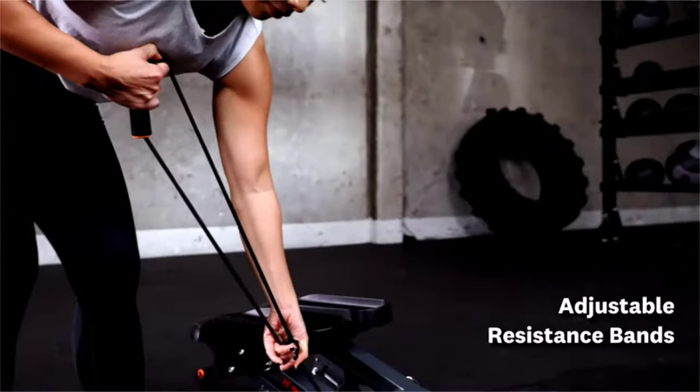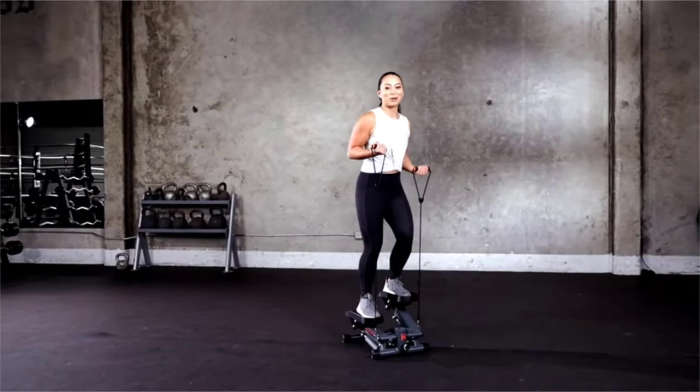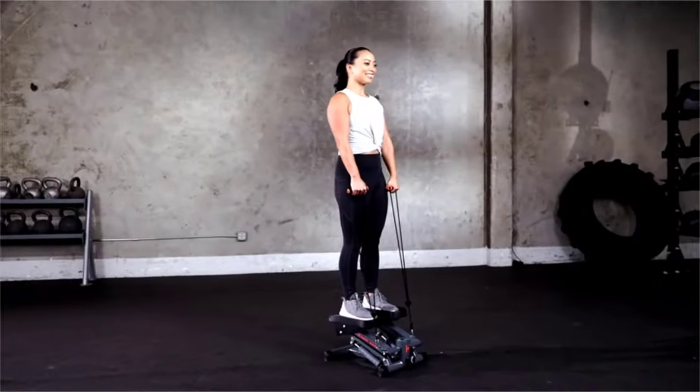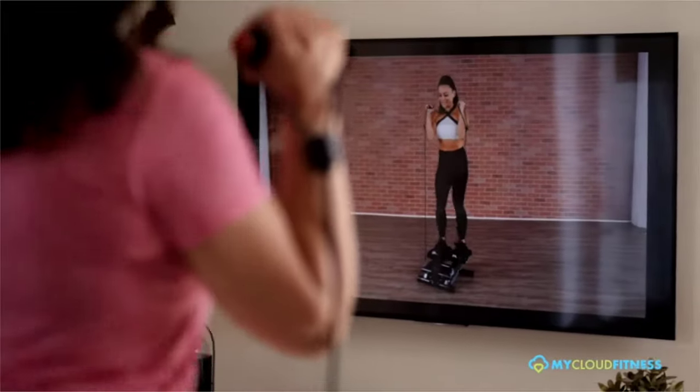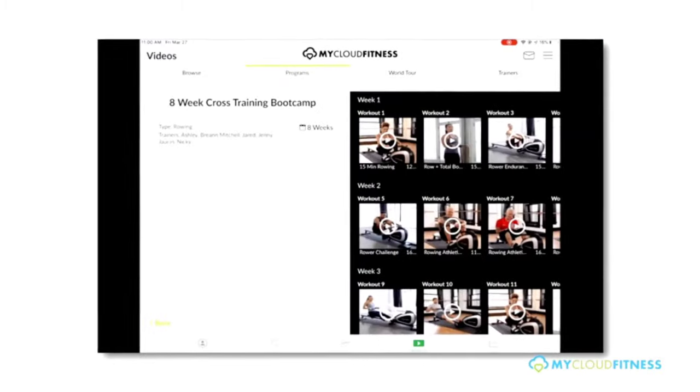These resistance bands are adjustable, which means you can get a great upper body workout while tackling your lower body and core. You also have access to the My Cloud Fitness app where you can keep track of your progress.